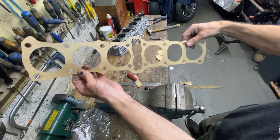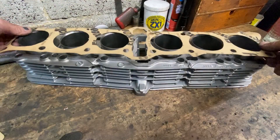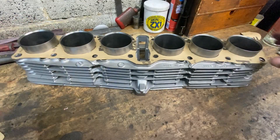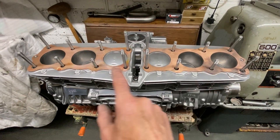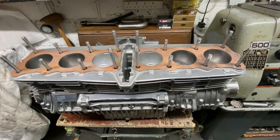With the gasket cut out, it's now time to try it onto the cylinder block, and I'm really pleased when it fits straight on like a glove. With the head gasket and base gaskets complete, the last thing I have to do is order the seal that fits in the groove by the cam tunnel. I hope you enjoy my videos on what I get up to in my garage, and if you'd like to see more, don't forget to subscribe — I'll be uploading some new videos very soon.